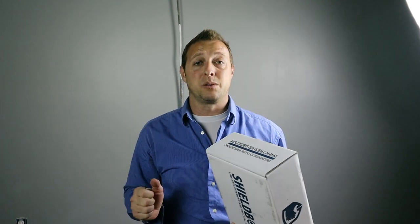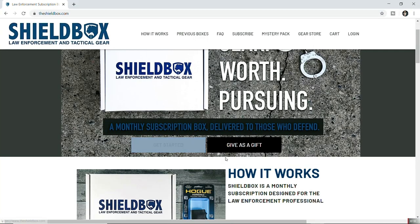The best part about Shield Box is there are no contracts or minimums required. Do one month, do 12 months — it's entirely up to you. With that freedom, it makes this box an excellent option as a gift for a friend, family member, or loved one. In fact, they have a 'send one as a gift' option right on their website.